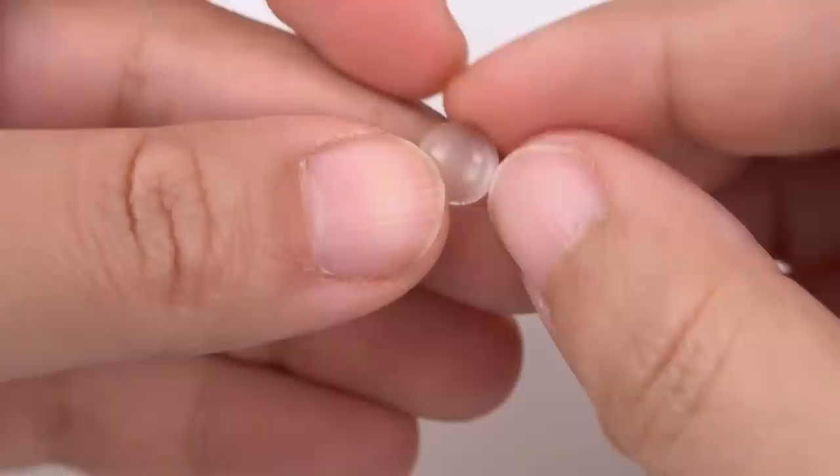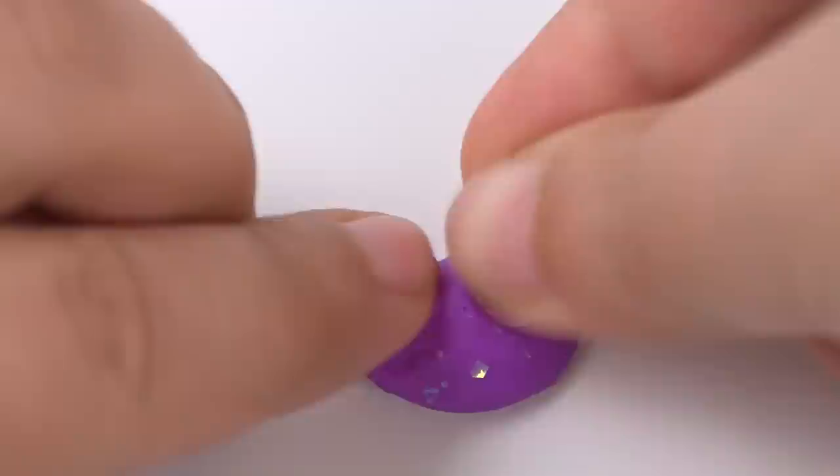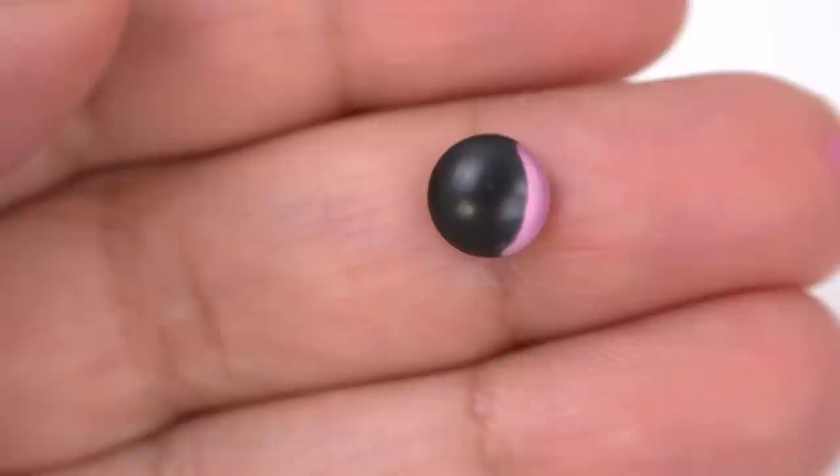The glass domes that you're seeing for the eyes — I bought them like three years ago from eBay because I really wanted to make plushies with glass eyes and I actually never did that. I don't know why; I never had a chance to do it. So I whipped them out and I'm like, I'm going to use them this time. I painted them with acrylic paint to make the eyes a little cuter.